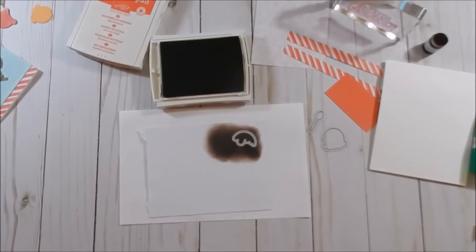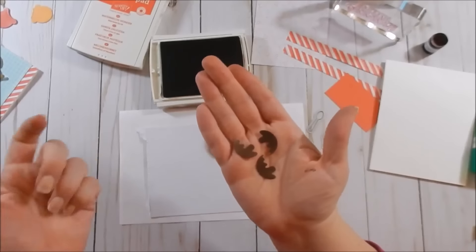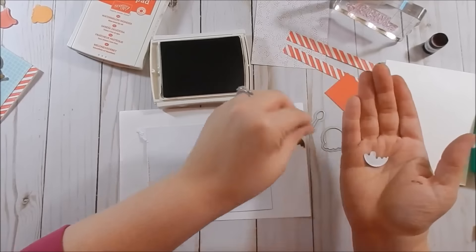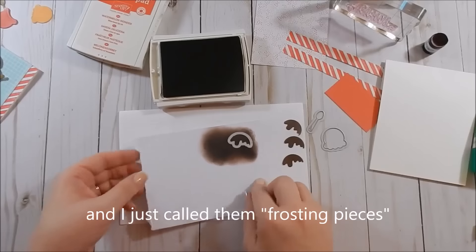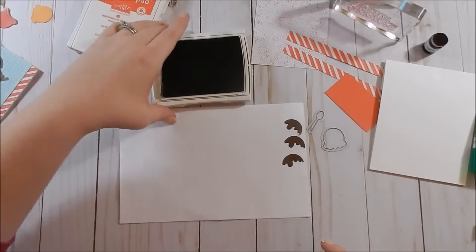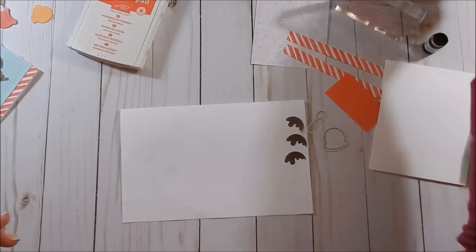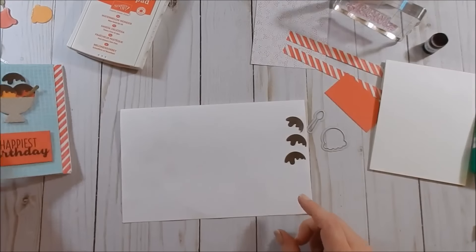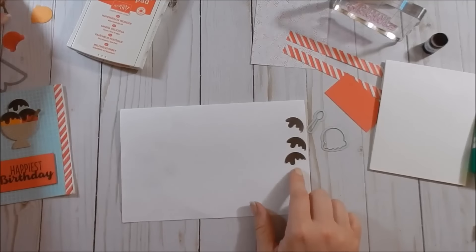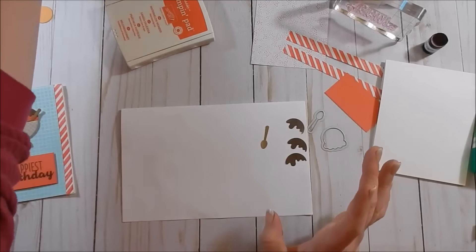Those are my chocolate syrup pieces — I kept wanting to call it frosting! I used Chocolate Chip to create that color, and it looks just like the cardstock. It's a good way to stretch your supplies when you don't have every color of cardstock you want — just use the ink you have to create that color. So I did ink blending for the chocolate syrup.